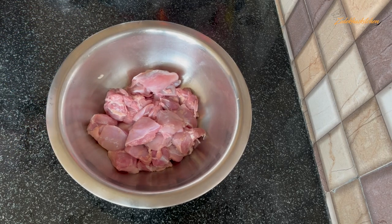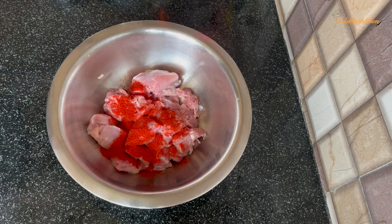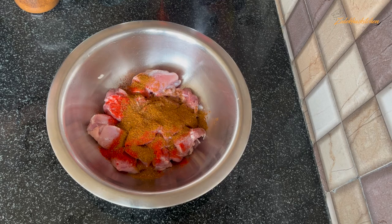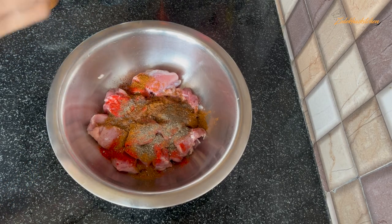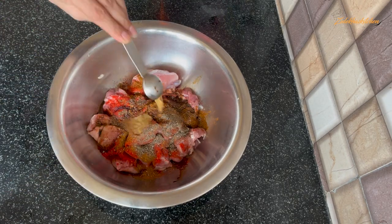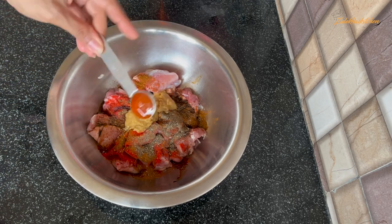In this bowl, add Namak Swad Anusar (salt to taste), 1 small teaspoon Kashmiri Laal Mirch Powder (skip if you don't want it spicy), 1 small teaspoon Zeera Powder, 1 small teaspoon Garam Masala Powder, 1 small teaspoon Kali Mirch Powder, 2 small teaspoons Vinegar or lemon juice, 1 small teaspoon Soya Sauce, 2 small teaspoons Adrak Lassan Paste, and 1 small teaspoon Red Chilli Sauce.